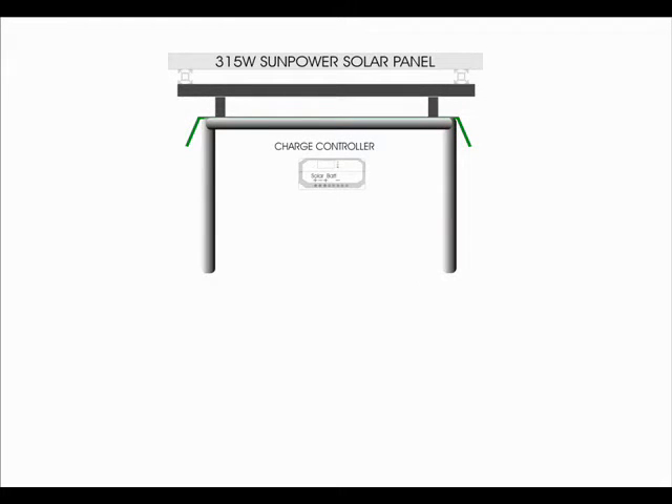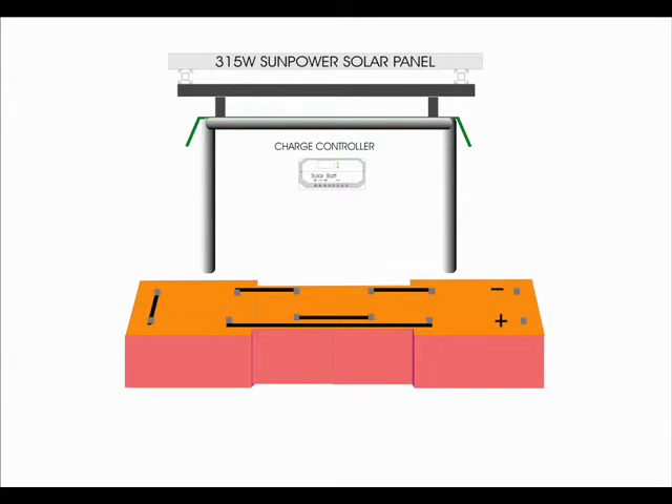Once this is done, proceed to install the charge controller in the middle of the dashboard. In this drawing, not to scale, you can see how the connections are to be made. Do the wiring in the shade to prevent the panel from producing any power. We will start by connecting the battery to the charge controller output. It is important to hook positive to positive and negative to negative. Otherwise, you may ruin the charge controller.